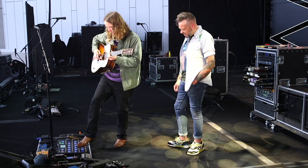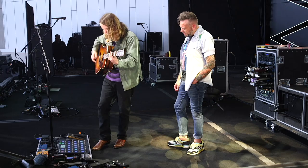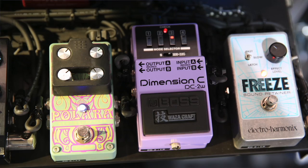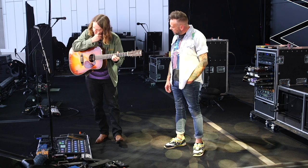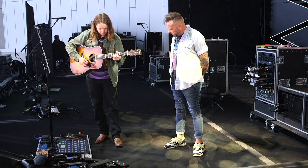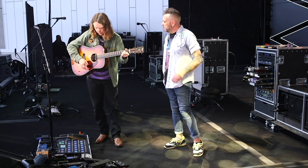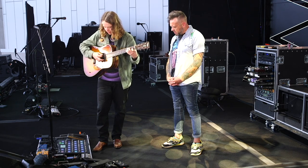I have this synthesizer pedal here that I never use — but if I did, it would be awesome; I need to use it more. The Dimension C — I think it's just on like the third setting, it's just a real chorus-y kind of sound. I'll use it more for rhythm stuff than lead stuff — chords and stuff like that.